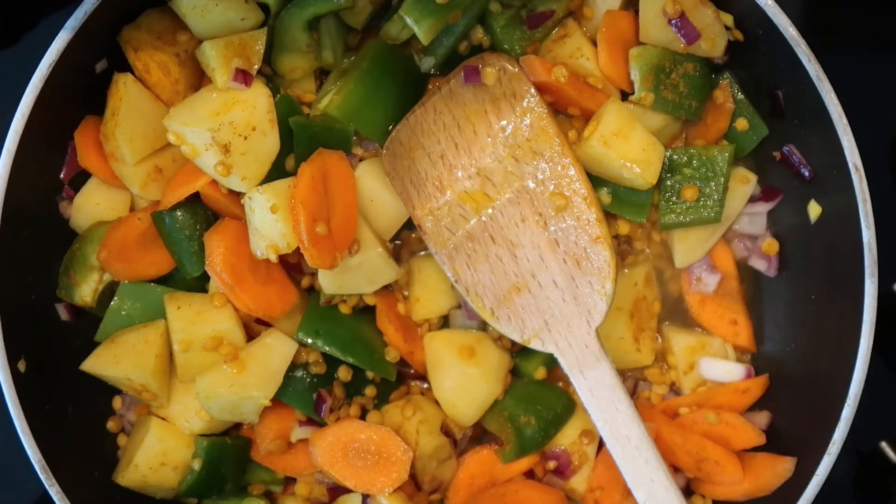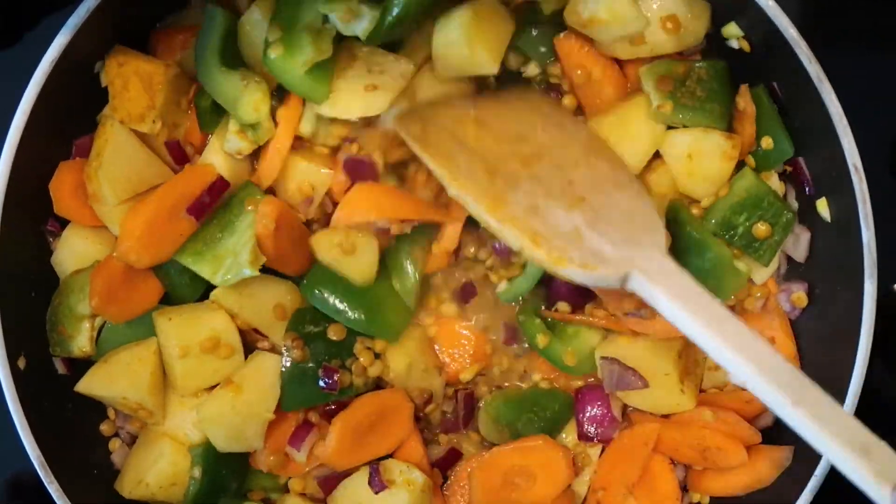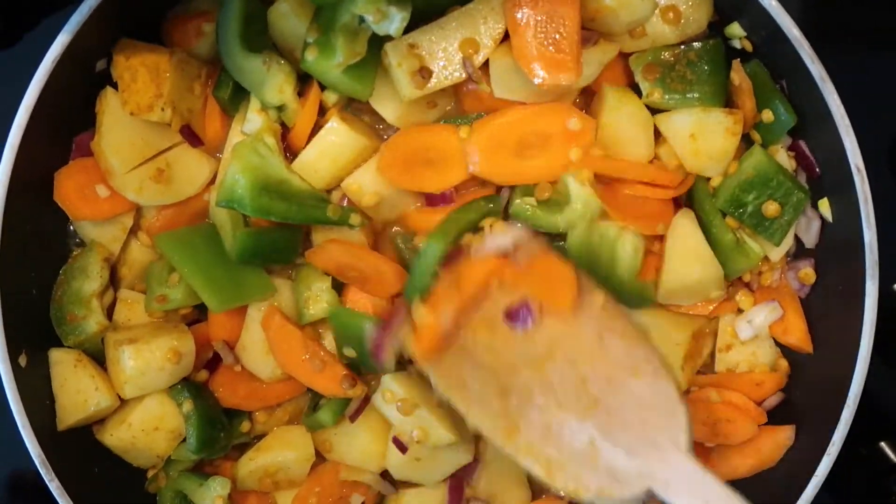I pour in about a cup of water and stir it again, and then I add a cup of coconut milk.